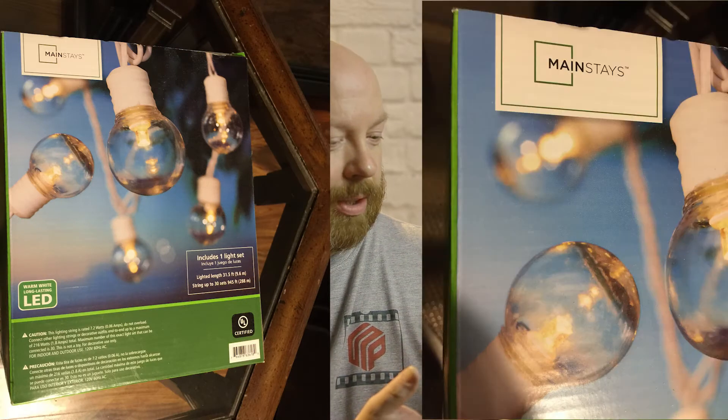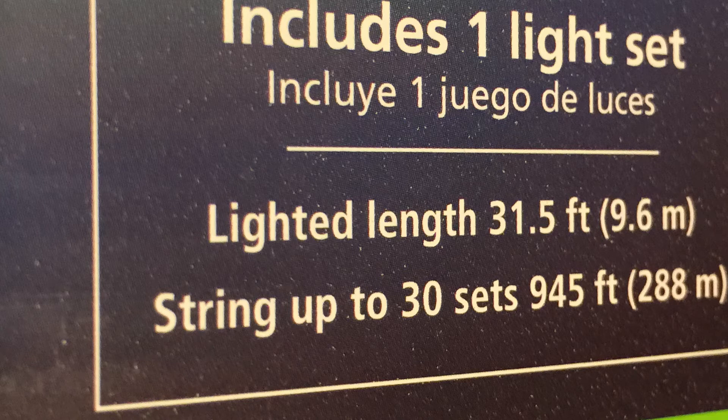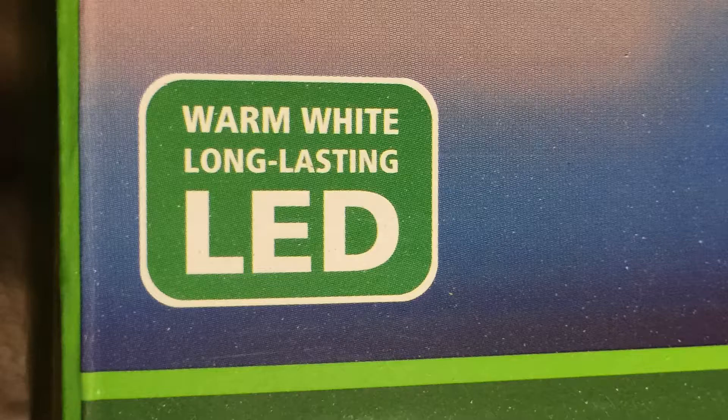The first one I picked up — they're the Mainstays. These are little LED lights. They're 31 and a half feet long, which is a plus. It says you can string up to 30 sets of them for 945 feet. They're LED and it says they're a warm white, long-lasting LED.